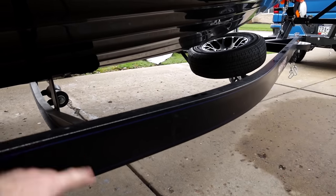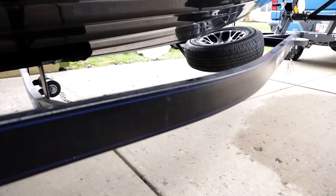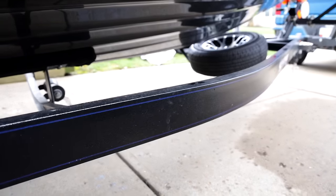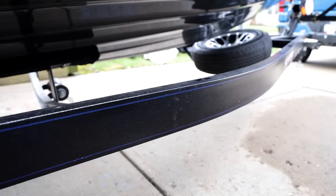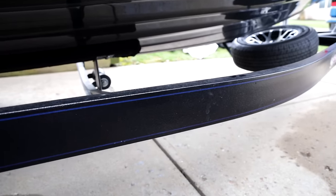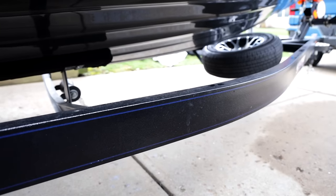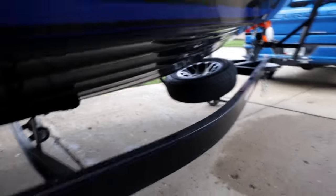I got the paint over gator hide with the pinstripe. I basically did that for easier cleaning - the regular gator hide trailer over time can fade or absorb dirt since it's rigid, and it's harder to get off. With the painted finish, I can just scrub it down and get it nice and clean. I did that so it stays clean over time and has a little bit of a protectant over it.